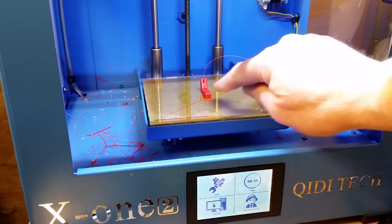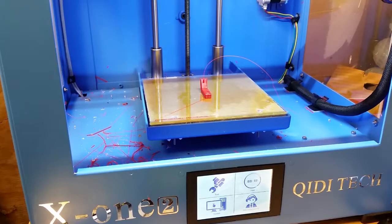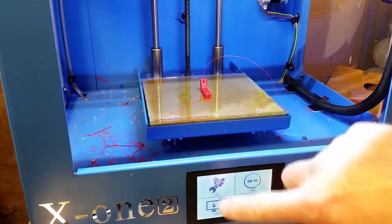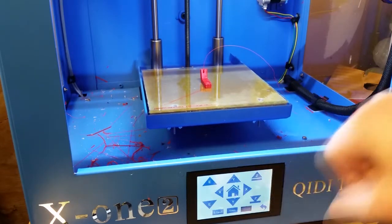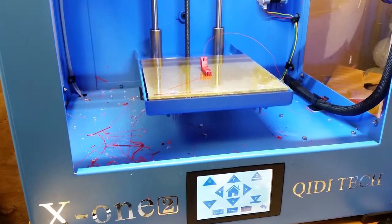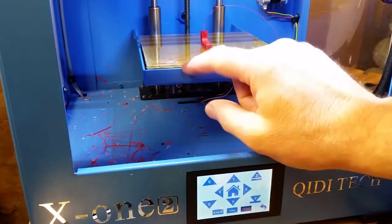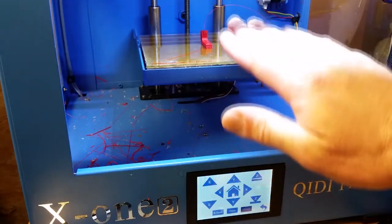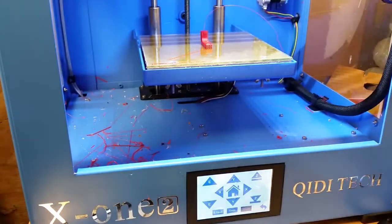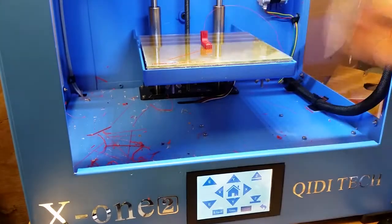I like the print head really close to the glass so it prints smooth, because I couldn't get the bottom smooth on my other prints, but now I can. Go to Tools and then Manual, and you can go up. You can reach your hand under there and adjust it to make the bed go up or down. Once I got the glass in there, I did have to adjust it down because the glass is thicker than the blue padding that was on there before. I adjusted it so it's just really close to the print head when it's printing.